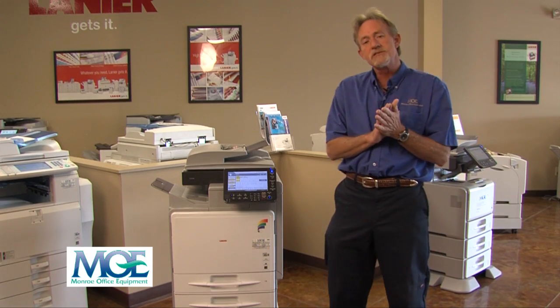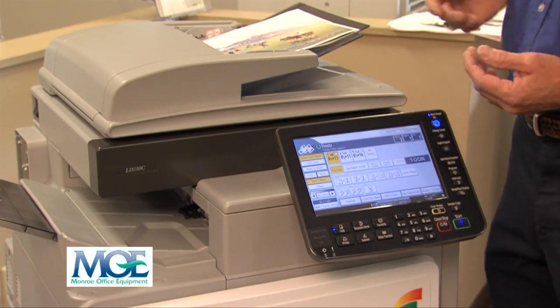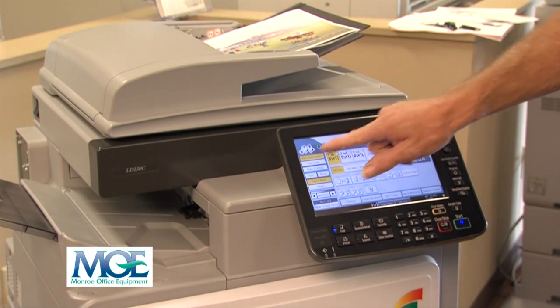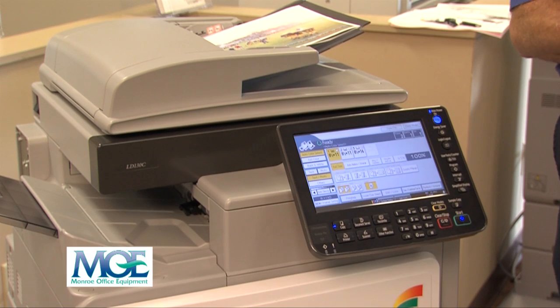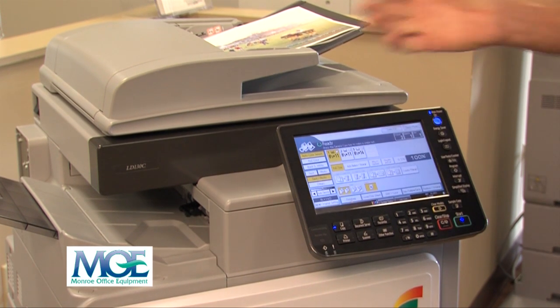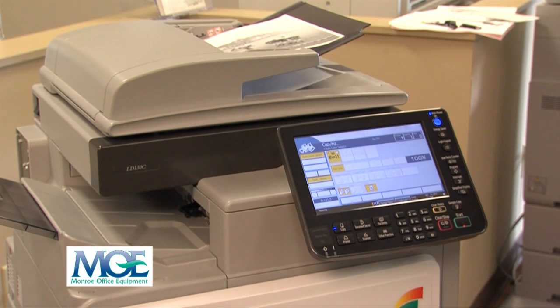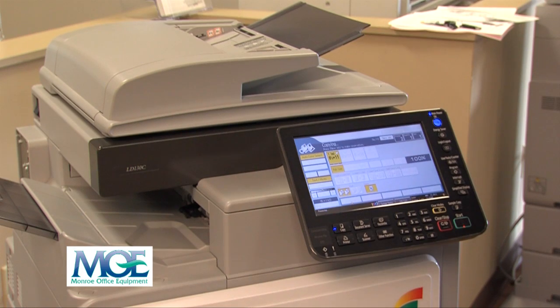I'm going to take a few minutes to show you just a couple of items on the equipment. On this machine you can do color or black and white, and you can even staple at the same time. We'll select the auto color select and staple this one set. You can run up to 99 sets on this machine — there is no limitation except for paper capacity. Just hit the start button and it will scan the documents, then position and staple them.